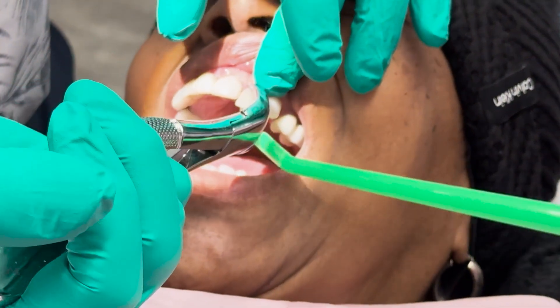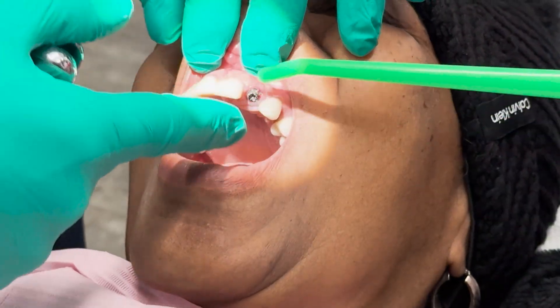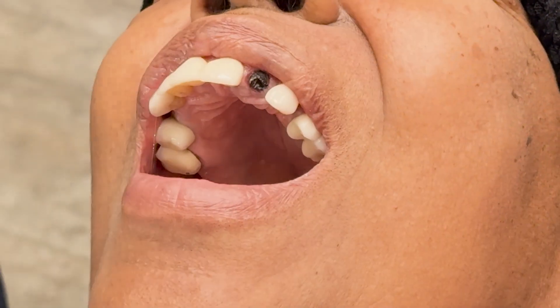All right, honey, here we go. We're going to take that tooth out, okay? The crown's going to come off first. All right, and there's the root underneath that's in bad shape.